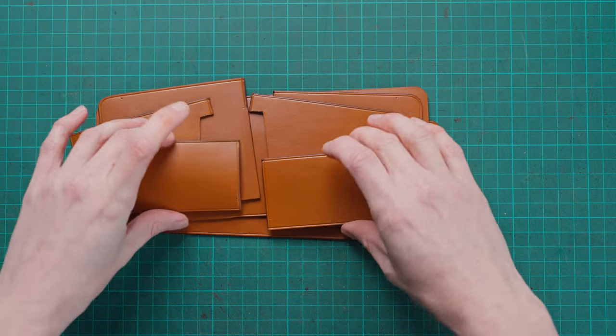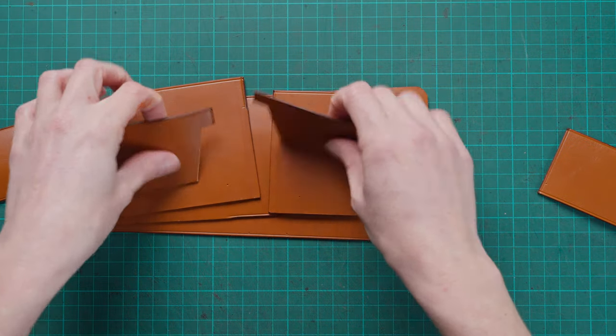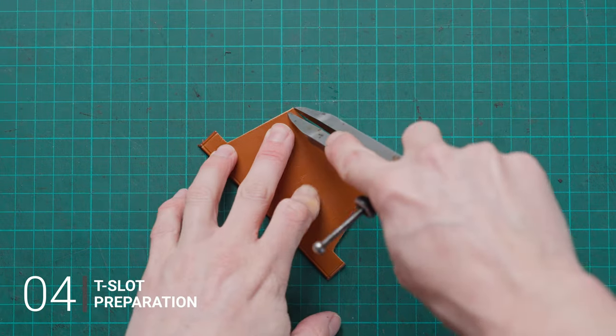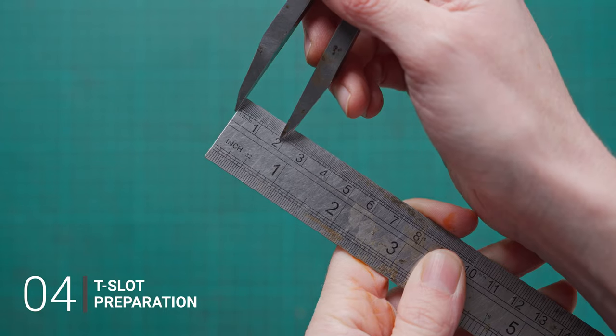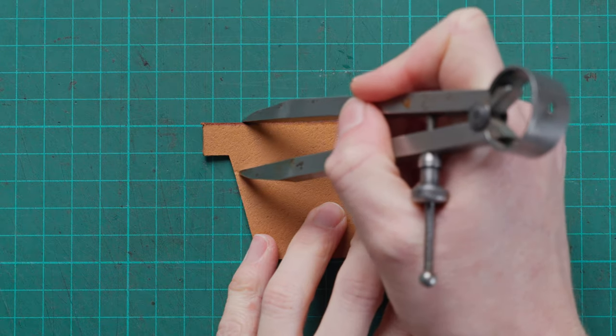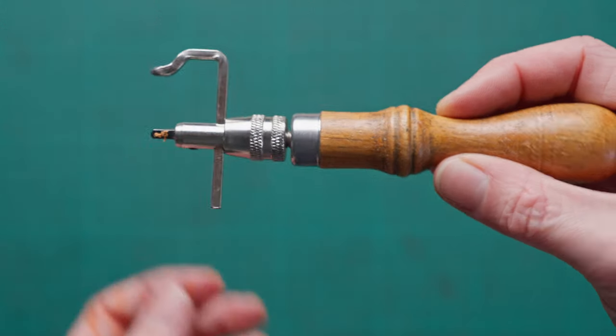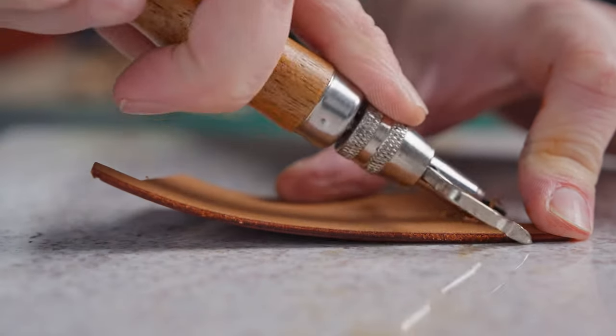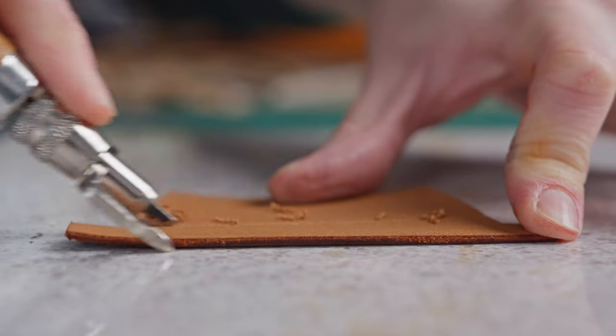Now we're going to finish preparing our t-slots. We're going to draw the line in on the bottom of our t-slots by setting our dividers to the line on our patterns. Then setting our dividers to three-quarters of an inch or 20 millimeters we can draw in our score line on the back. We can follow that with a stitch groove, which is going to give us a start/stop location for our skiving.